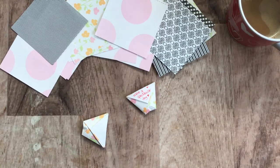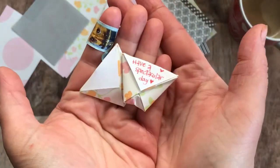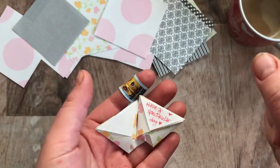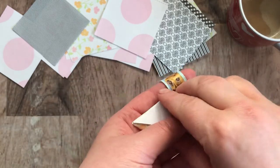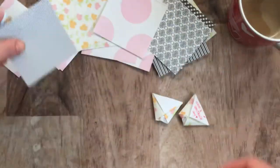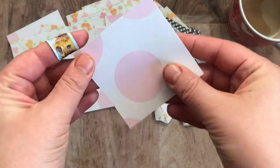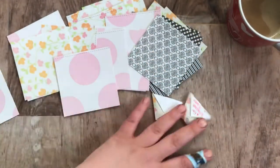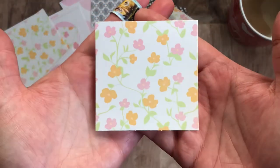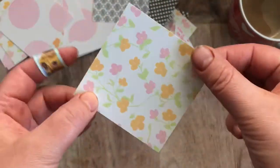Anyway, let's get started. These little tiny itty-bitty envelopes can be made any size. You just need a square piece of not-too-heavy scrapbooking paper — origami paper works well too as they're very thin. These are 3 by 3 inches, and like I said, any size will do. So grab your piece and fold it corner to corner.